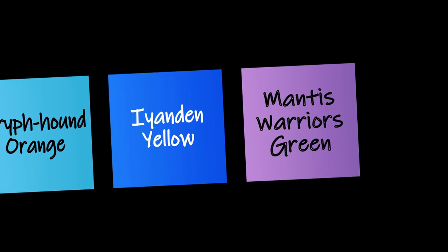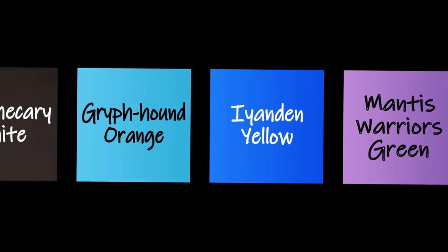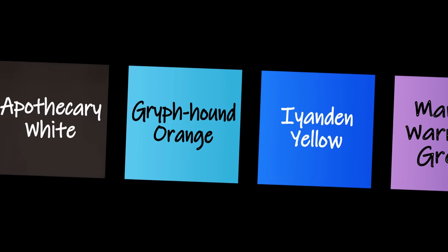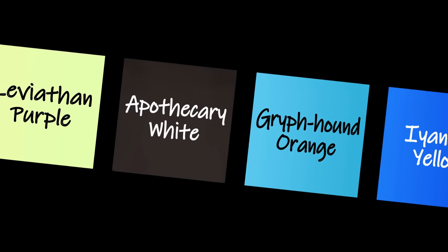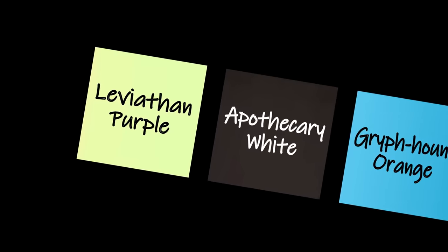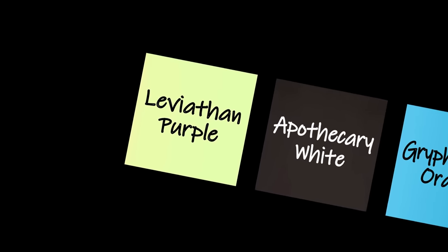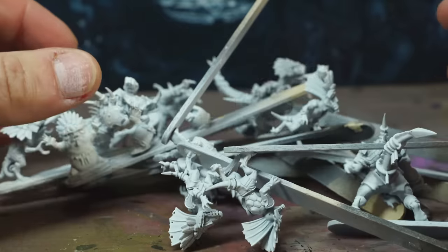The opposite of Mantis Warriors Green is a pretty decent lilac-y magenta. Iron in Yellow flips into a pretty generic mid-blue. Griffhound Orange becomes turquoise, and white obviously flips to black. And the deep rich Leviathan Purple becomes desaturated piss yellow. Good stuff. So I mounted all of the lizard dudes and then primed everything white, as my colour palette is going to need a pretty bright undercoat to give it half a chance of looking decent and vibrant.